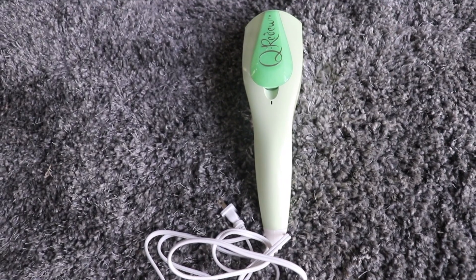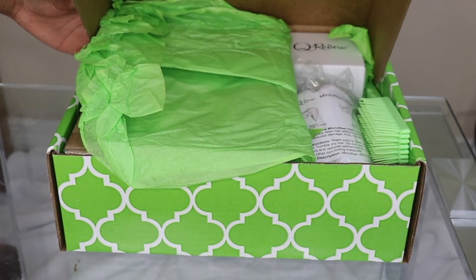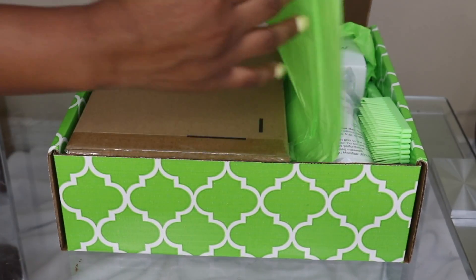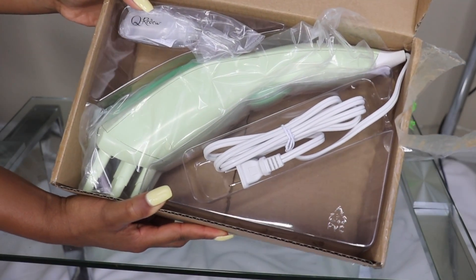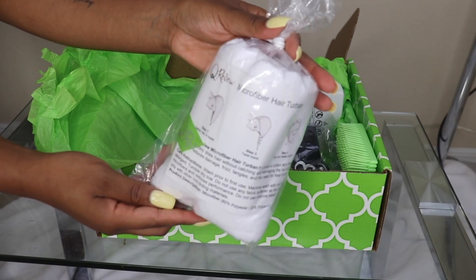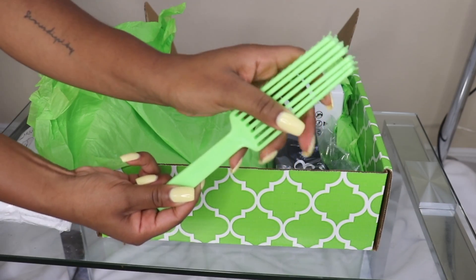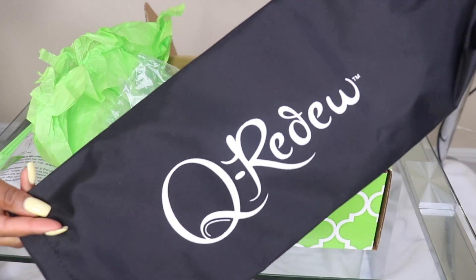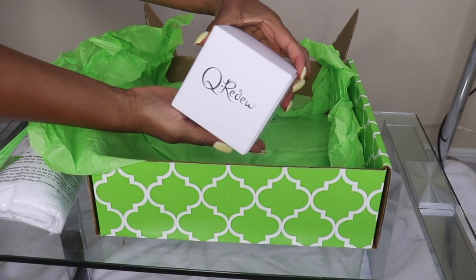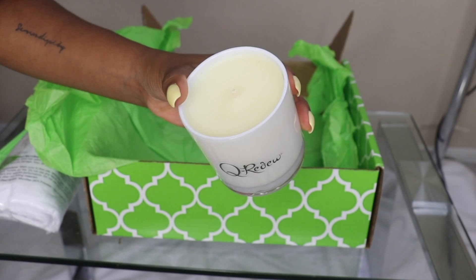Curidoo actually has a really nice gift set you can purchase for the holidays — it's going on sale on Black Friday and comes pre-packaged and gift-ready. Inside you'll get the Curidoo handheld steamer, a microfiber towel, a Curidoo detangling brush (one of my favorite brushes right now), a water-resistant storage bag big enough for the Curidoo and your hair tools, and a 9-ounce lemongrass and basil scented candle. It's almost like a self-care box for your hair!